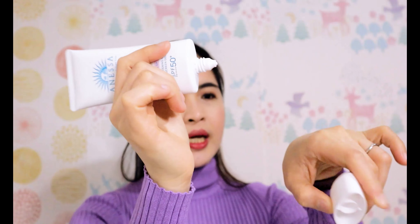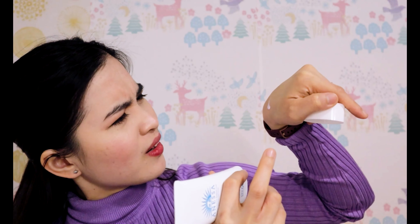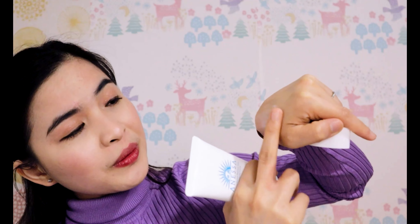But for me it is not a problem. For most people, it is. I'm going to show you. So this is the Anessa sunscreen — I just opened it. Let me put a little bit here. It has kind of a light purple or beige color. It really does leave a white cast. But because I have a fairer skin tone, it doesn't really matter. For people who don't have a fairer skin tone, this might be a problem. But when I apply it, it easily blends onto my skin and you can barely notice the white cast.